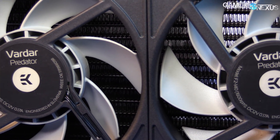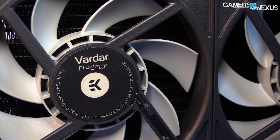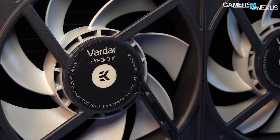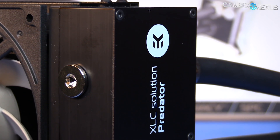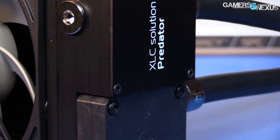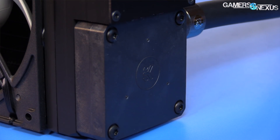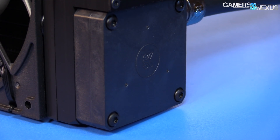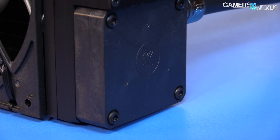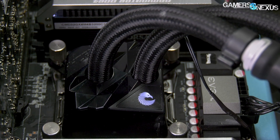EK Waterblocks makes some of our favorite quick-release valves, but their previous attempt at a semi-open-loop cooler, the EK Predator, terminated after an overwhelming amount of issues with leakage. It was a shame, too, because the Predator was genuinely one of the best-performing coolers we'd ever tested for noise-normalized performance, and ultimately, if it can't hold water, it's all kind of irrelevant. EK's attempting to redeem themselves today with the modular, semi-open approach set forth with the new EK MLC Phoenix series.